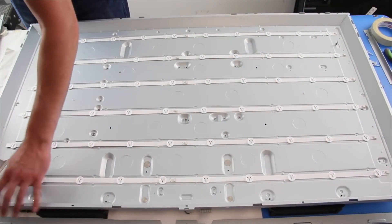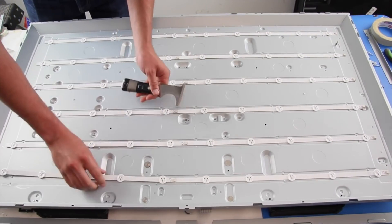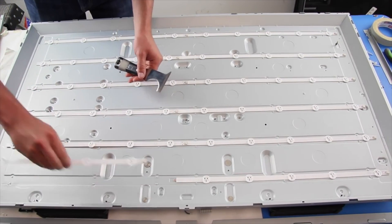The LED strips are held in place by double-sided tape. Use a five-in-one tool or a putty knife to carefully remove the strips from the light case.